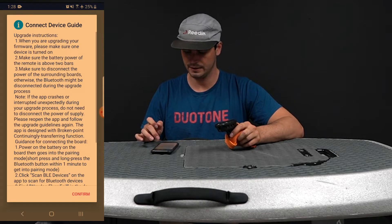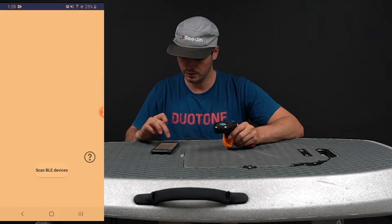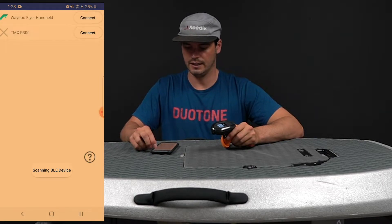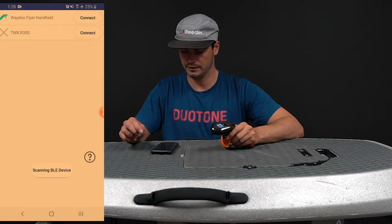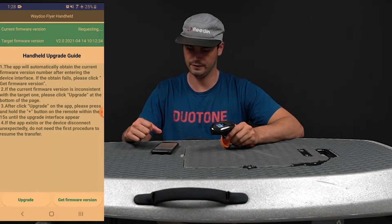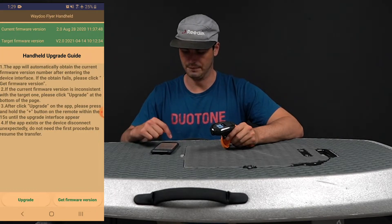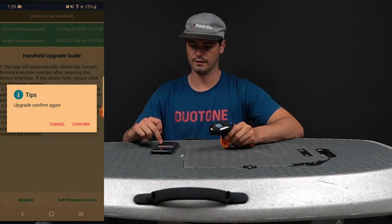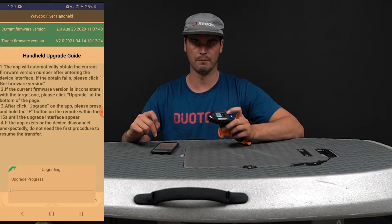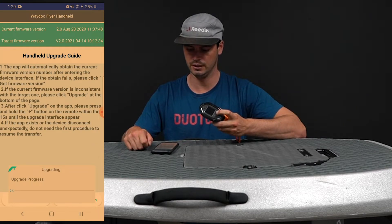Open the app and scan for Bluetooth devices, connect up to your remote, and get the latest software update. Hit that button, then hit the Upgrade button and confirm the upgrade. Within 15 seconds of doing that, press and hold the plus button on the remote and it should throw it into the upgrade process.